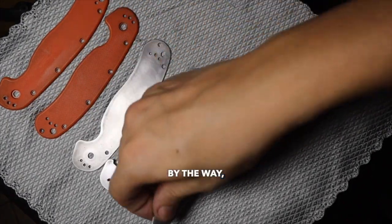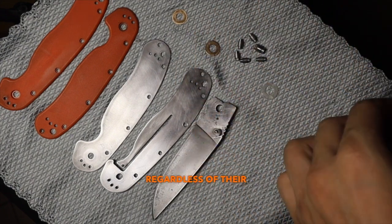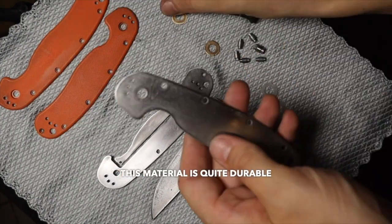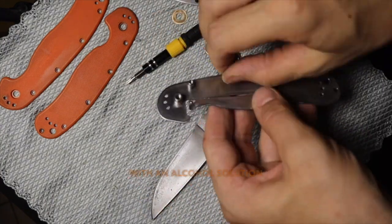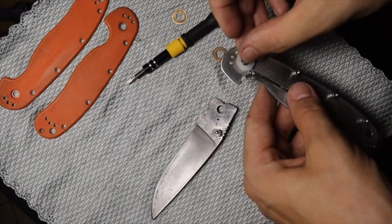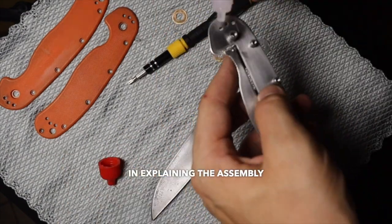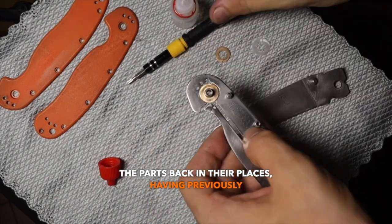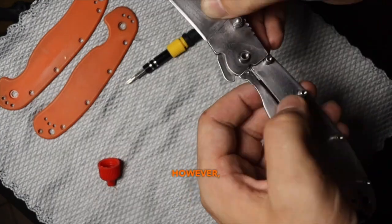Now let's move on to assembling the knife. I forgot to mention the teflon washers — I also returned them to the knife regardless of their condition. This material is quite durable and has by far the best slip coefficient, so I just wiped them with an alcohol solution before installation. There is no point in explaining the assembly process — we just put the parts back in their places, having previously lubricated all the moving parts with oil.